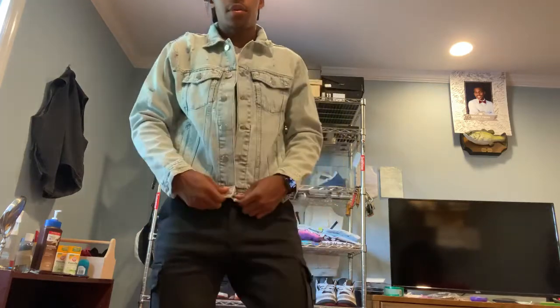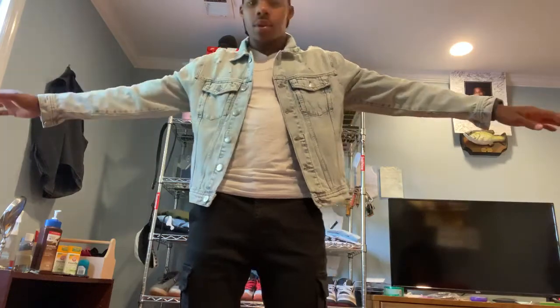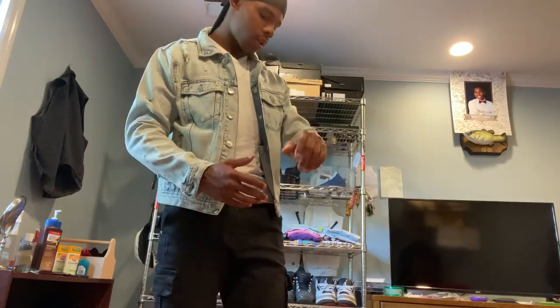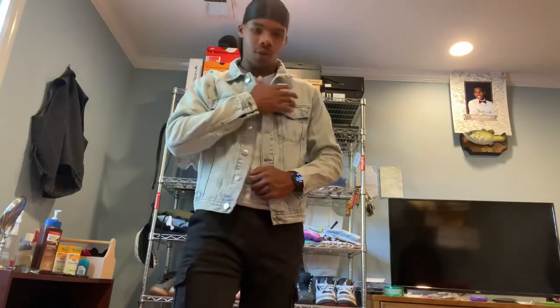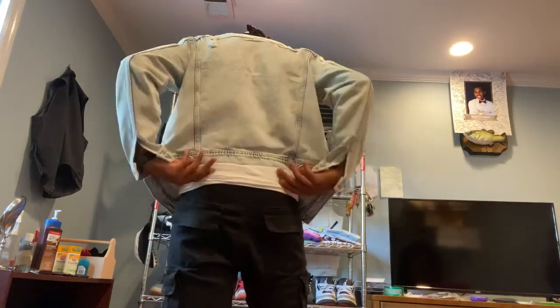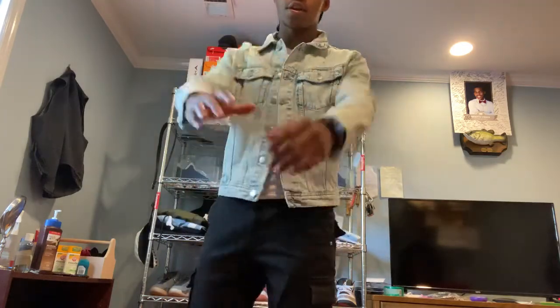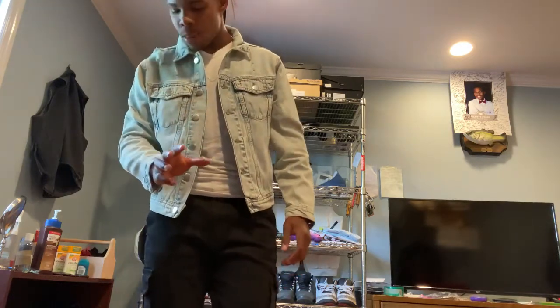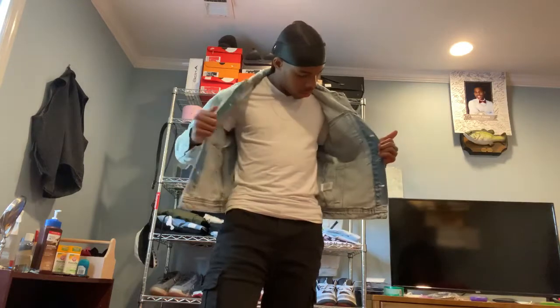Here is the denim jacket — it fits very nicely. I'm six foot, 175 pounds, and wearing a medium. I tend to go slimmer with denim jackets and this fit is perfect. The jacket is not rough on the inside — it has a softer feel while still having that strong denim feel on the outside. The distressed areas are on the right shoulder and the back. The bottom stops right at the hip line, which is very nice. I haven't cuffed the sleeves right now as it would make it fit too tight like a shirt.